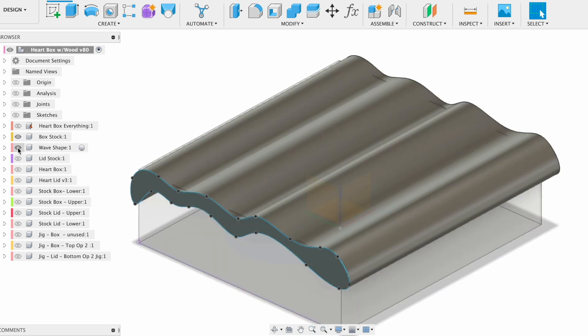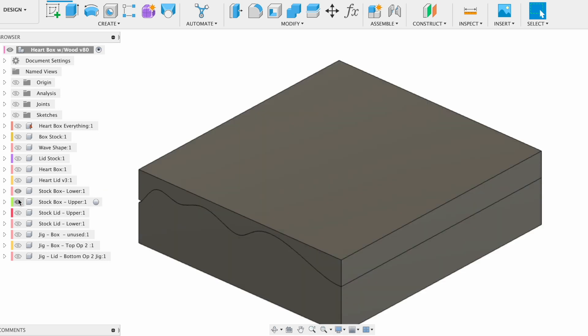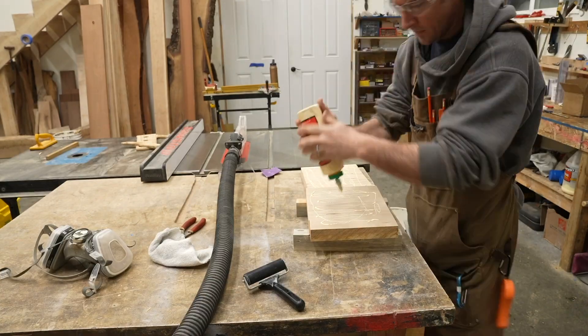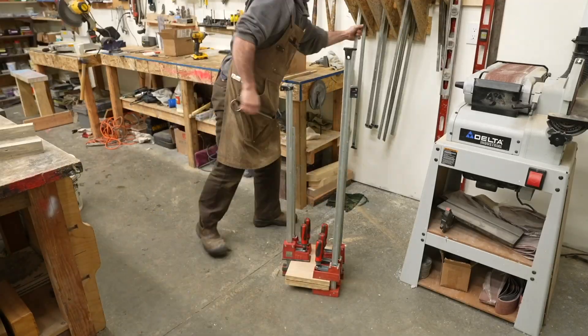I could use the same shape to cut through a square box — my stock — to create the upper and lower portions to machine out, then glue them together. For the bottom of the box I decided to use cherry, and I had to glue together four different pieces to make it large enough for the stock size I was starting with.